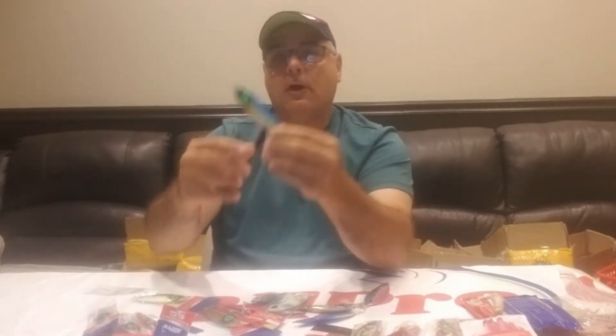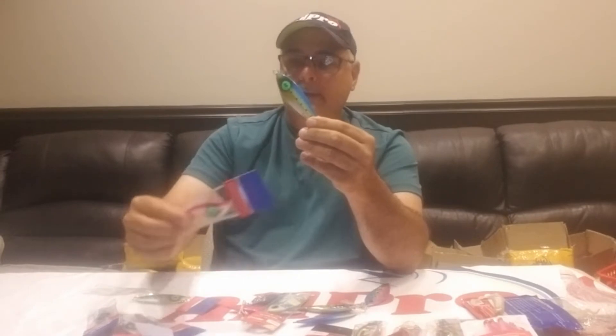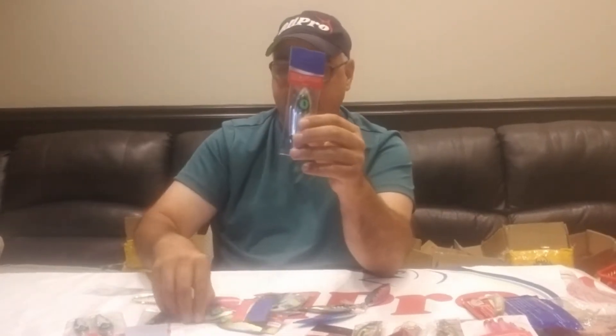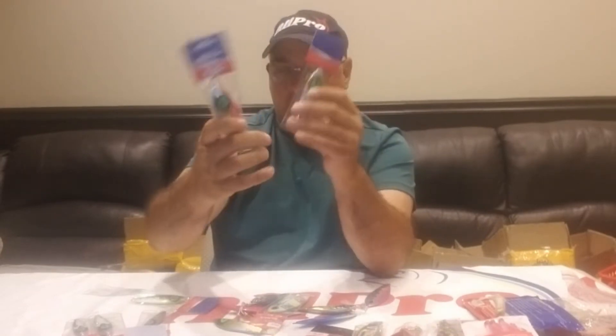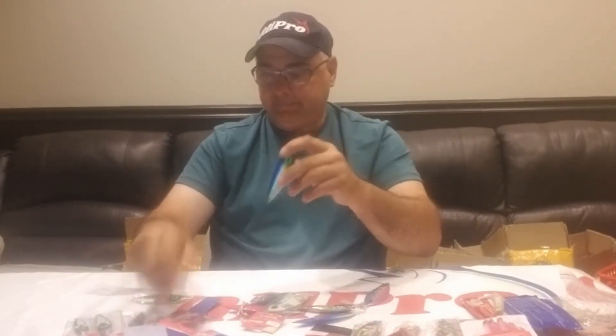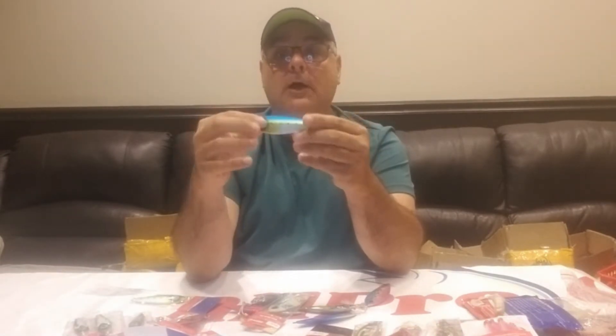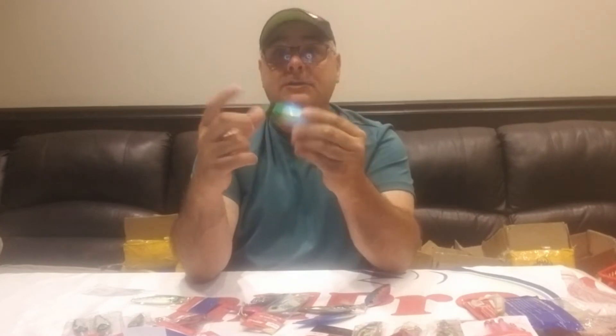These come in what we call blue sardine, pink, and silver glow — the body glows. All of ours are done on both sides — they're complete jigs. The other thing about these jigs is that the eyes with the AP logo for All Pro also glow, so even if the body doesn't glow, the eyes do. We like these in shallow water, mostly for your bottom-feeding fish.